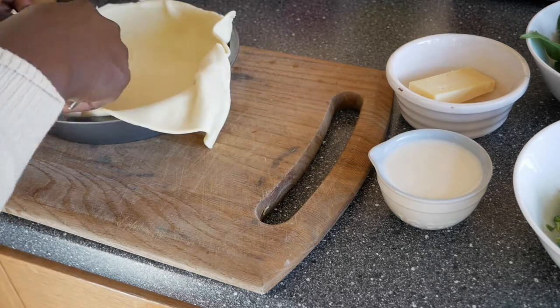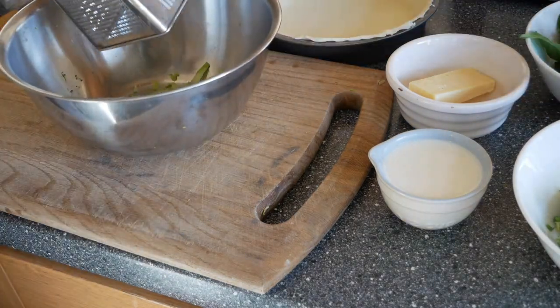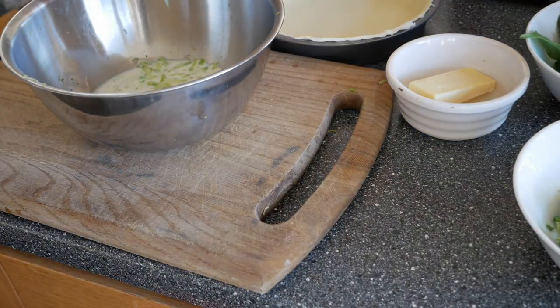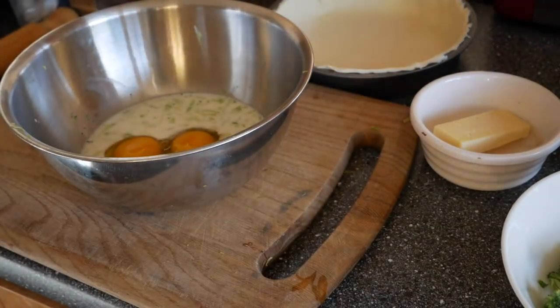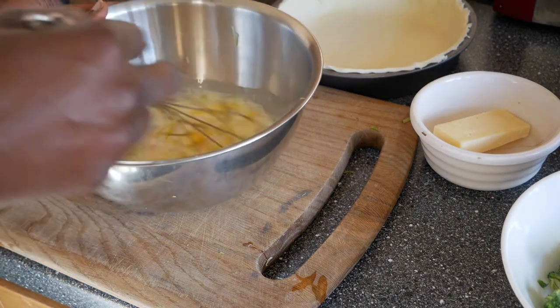For our next step, now that we've finished with the pastry, we're going to grate the broccoli. You just grate it — especially the stalk. Some people don't use it, but it's very nutritious. I've grated the stalk and I'm going to add in the milk, then the eggs. Don't forget to add in some salt just for taste, only a little, because the cheese will give it a bit of salt too.